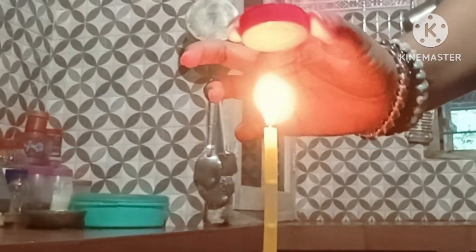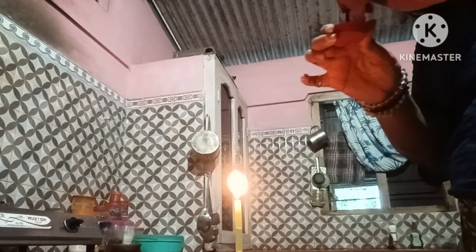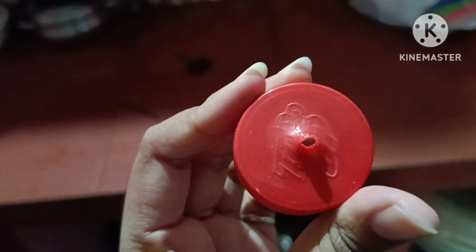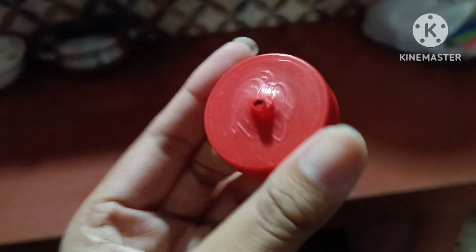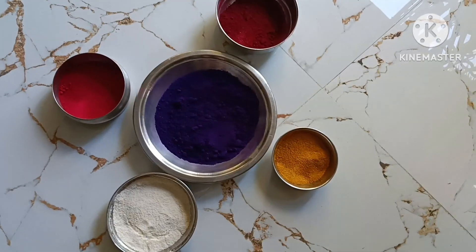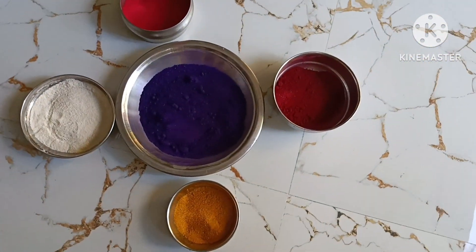I am going to put a candle to it. I will use a powder to make a powder and keep my powder. I will use glitter to make your powder.